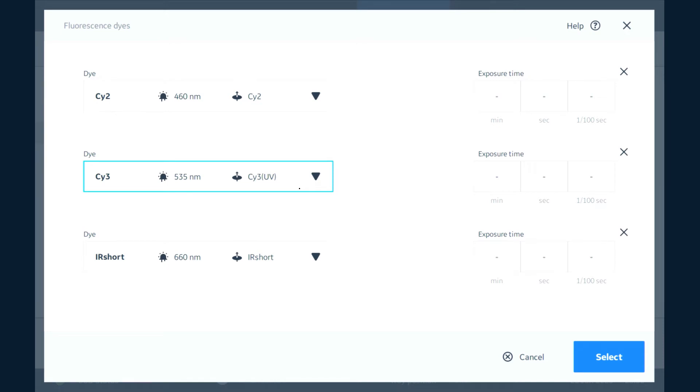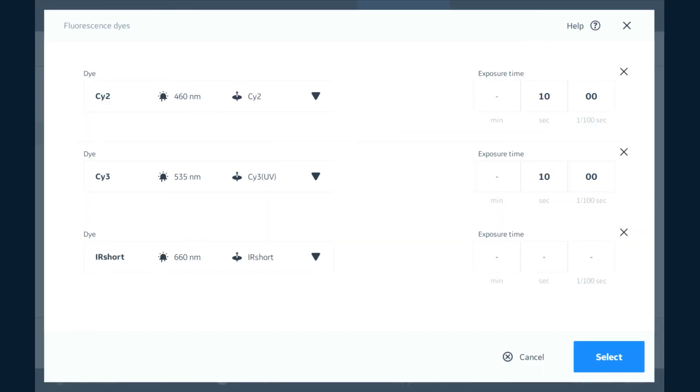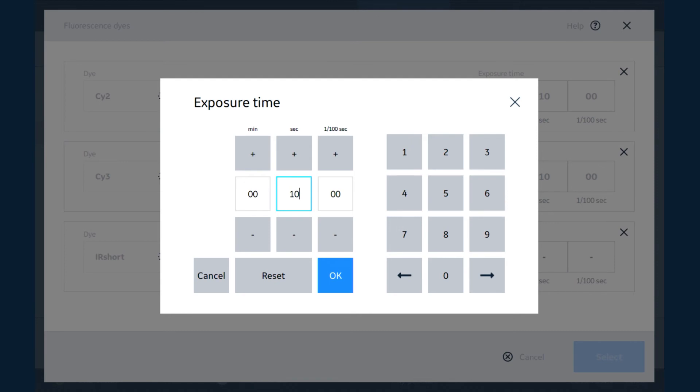We can add a time over here in Manual mode for when we know which times we need to use. In this case we worked out it was 10 seconds.